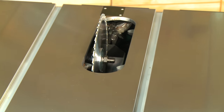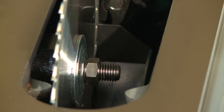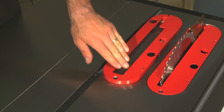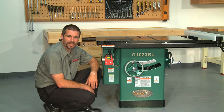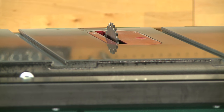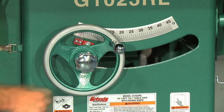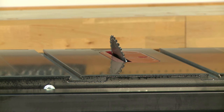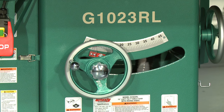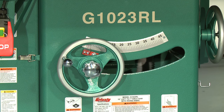The table saw arbor is long enough to accommodate up to a 13/16 inch 7 inch stacked dado blade, and both the regular blade insert as well as the dado blade insert are included with this saw. Saw blade height changes are made using the large cast iron hand wheels. When you get the blade to the desired height, you can lock it in using the center knob. To tilt the saw blade, use the side hand wheel. Finding the perfect angle is easy using the front located angle gauge. An adjustable stop allows the user to quickly return to 90 degree cutting.